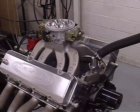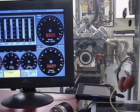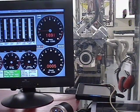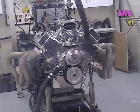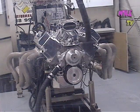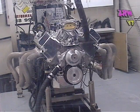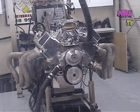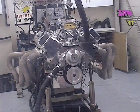So this is the 572 Pump Gas Warrior. Aggressive sounding. Definitely mean.